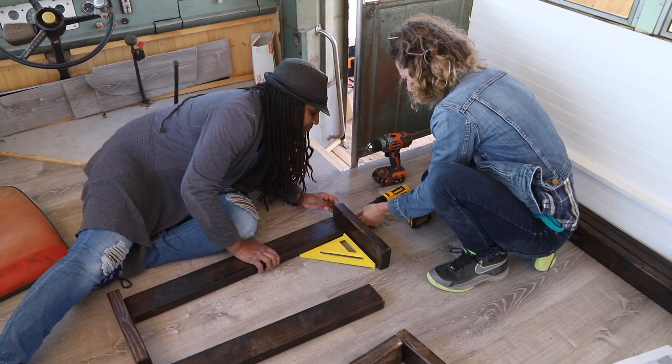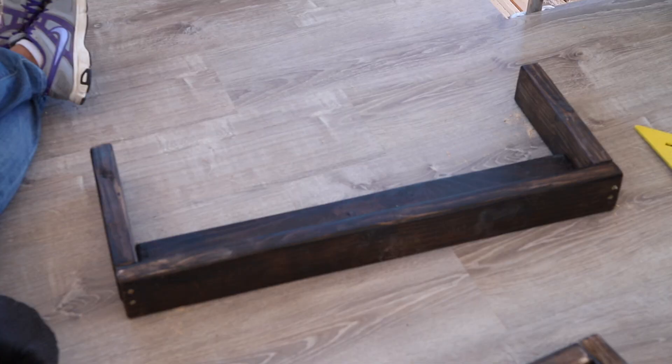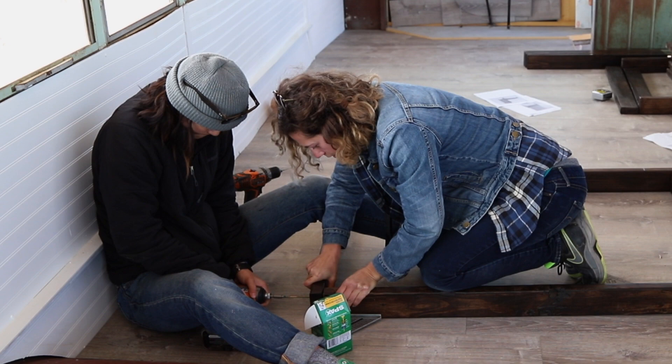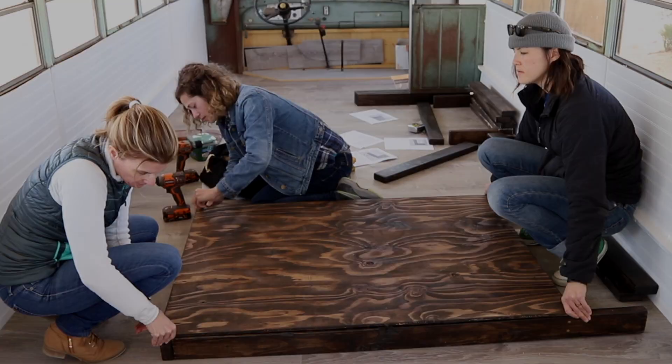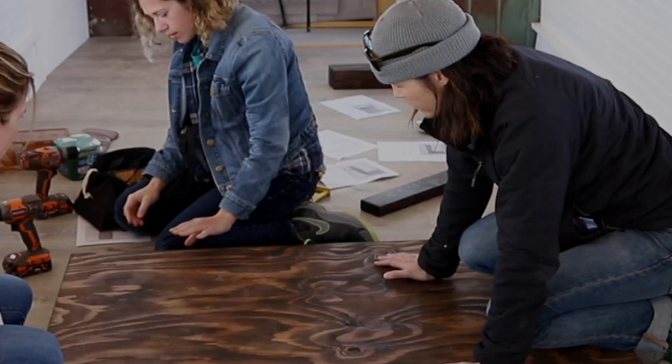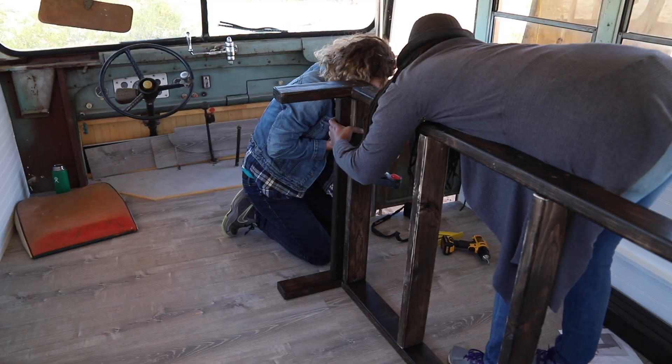Next we assembled the short leg, starting with the flat middle piece and then putting on the top board. Then we put together the back leg, which we built the same way as the short leg, with the only difference being that the side boards were a lot longer and we also attached a piece of plywood to make it into the dividing wall.